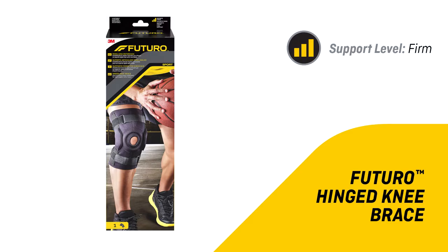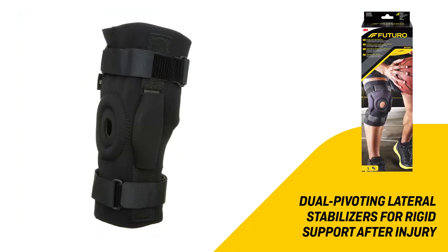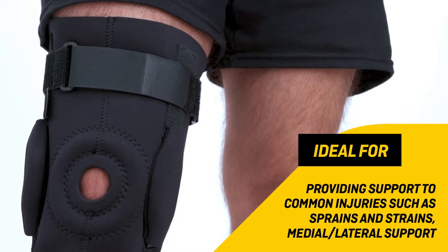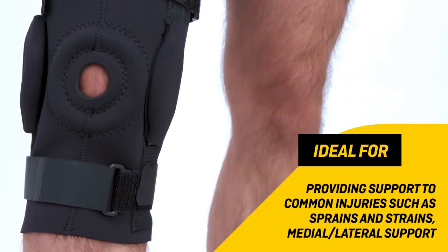Futuro hinged knee brace features dual pivoting lateral stabilizers for rigid support after injury. Ideal for providing support to common injuries such as sprains and strains, medial, and lateral.